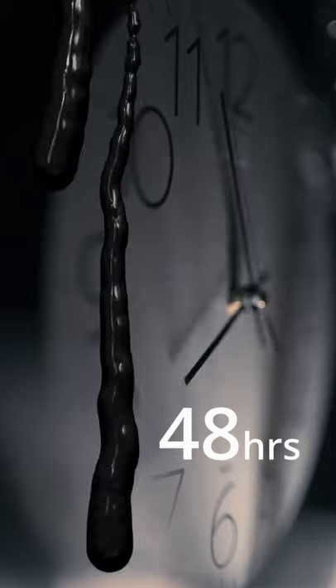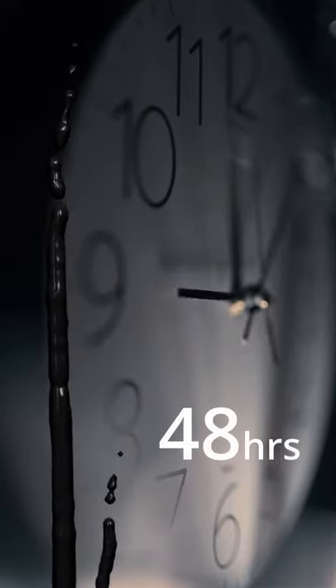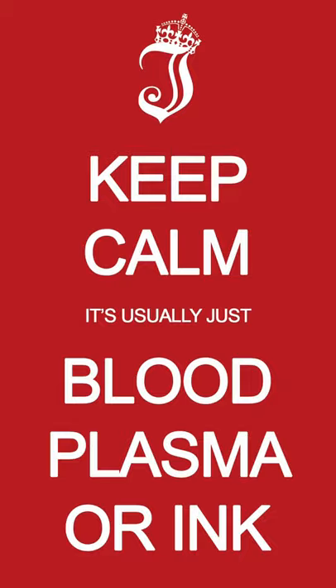If you see liquid oozing from your tattoo within the first 48 hours, don't panic — it's supposed to happen. It's usually just blood, plasma, or ink.